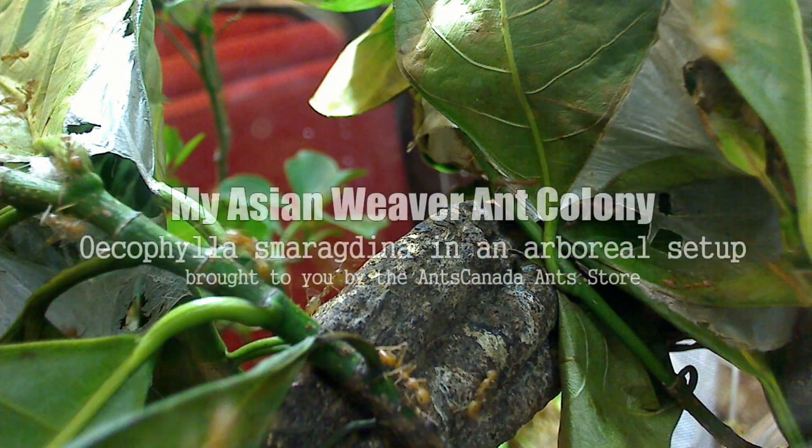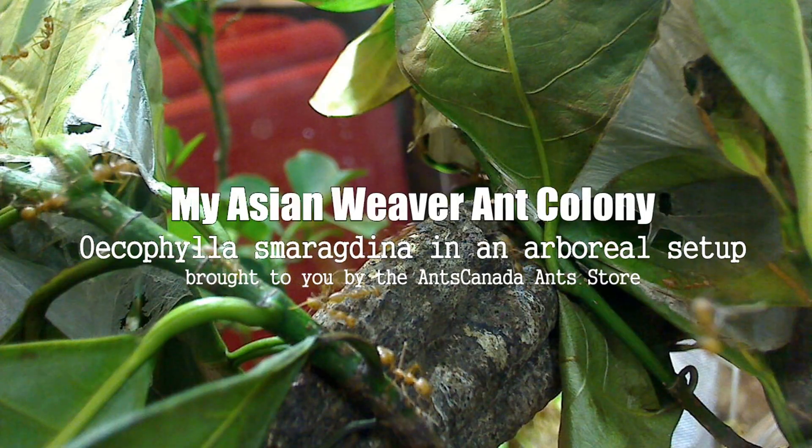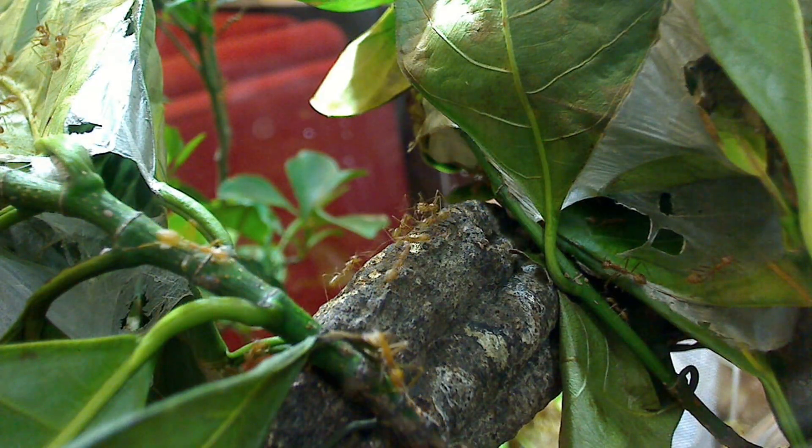Greetings ant lovers! Welcome to the Ants Canada YouTube channel and yet another ant video. I'm Mikey Bustos, aka Ants Canada, and this is a video about my newest ant colony and project — my Oecophylla smaragdina colony, commonly known as Asian weaver ants.